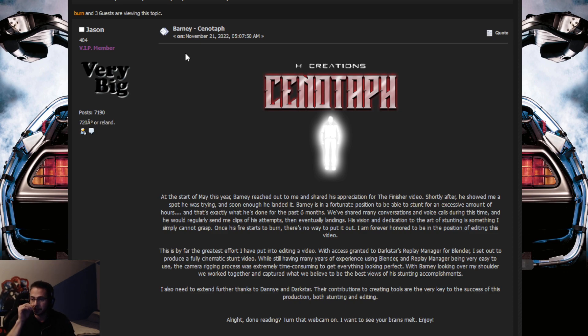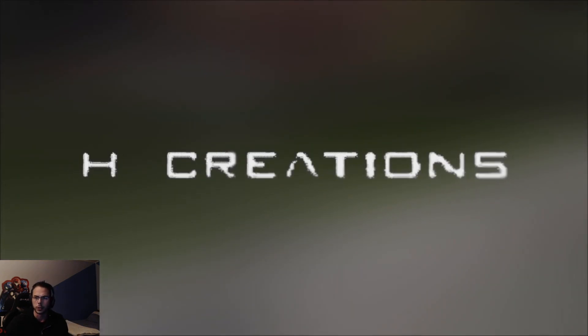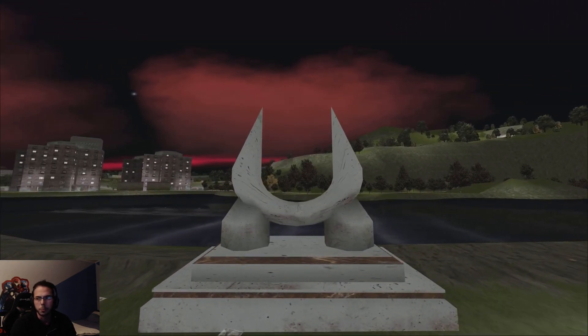Okay guys, so there we are. We are now switching on the other window and we are gonna watch this. I'm gonna try to be objective — I'm kind of speechless because I was not thinking about a comeback from Barney, but I'm gonna try to stay objective. What's the length? Six minutes. Good one. As I said, I didn't watch the video yet, so I don't know what to expect. But that's gonna be brutal, as always.